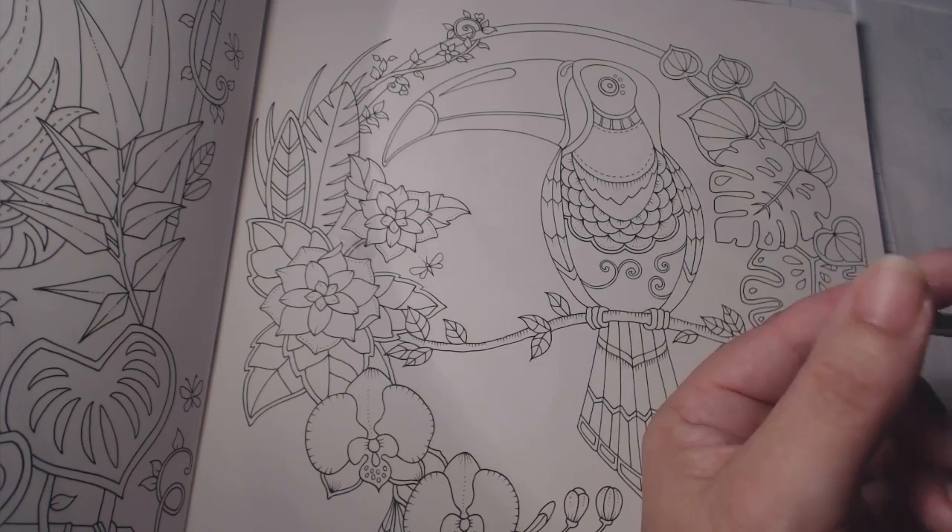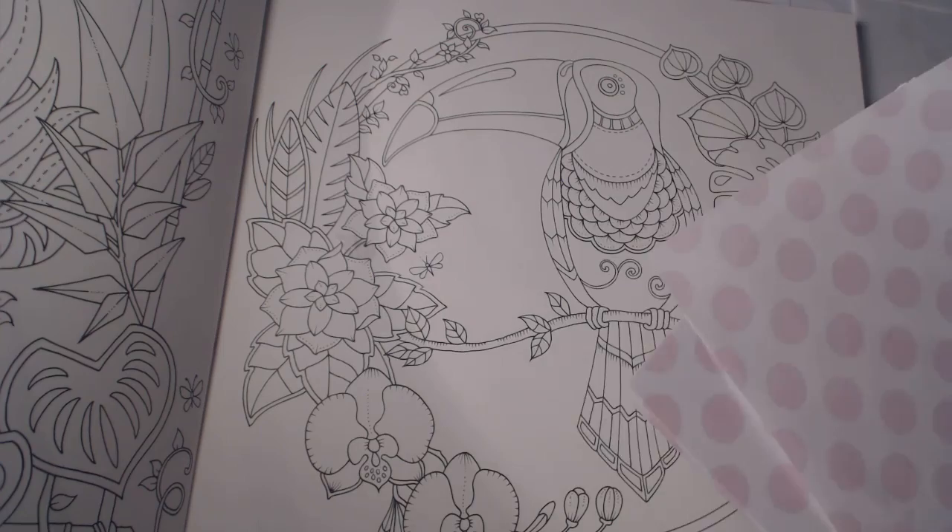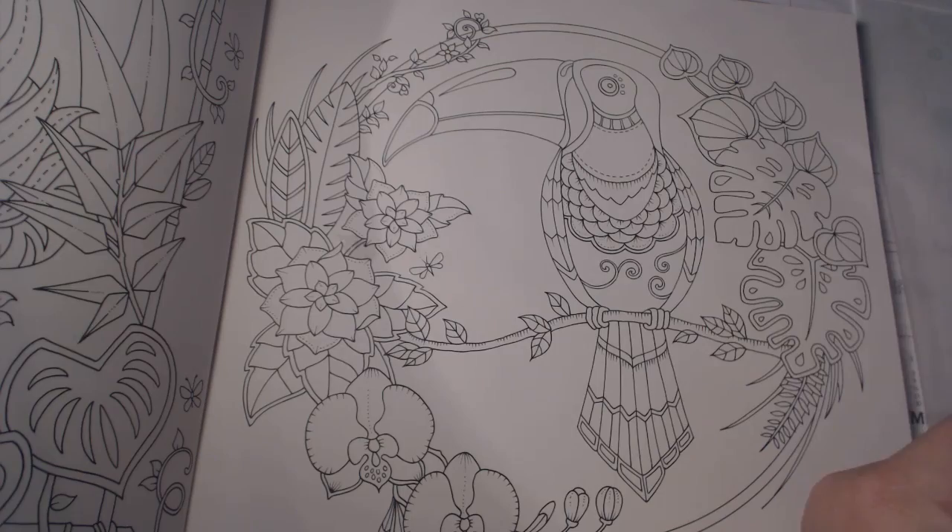Whenever I use watercolor or even acrylic, always keep some scrap paper handy. I like to use old notes and things like that — I collect those.